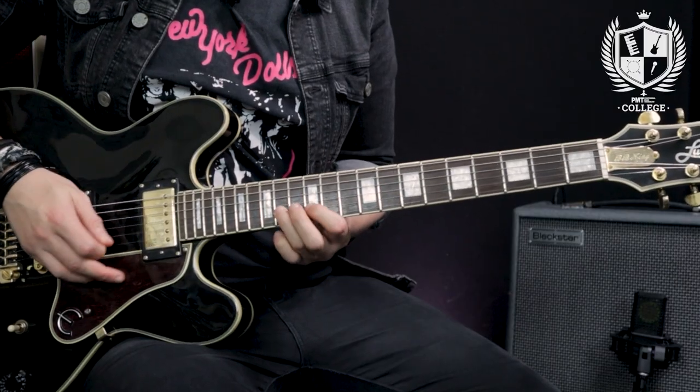This next lick idea uses the BB box up at the 13th fret of the G string. The next trick is all about how a lick resolves in a guitar solo. One thing BB King always did was find his way back to the root note — this is why his licks always sound resolved. He always tried to land on the note that is the key of the song. We're going to do a couple of licks using the BB box, resolving them on the key note, which in this case is B.